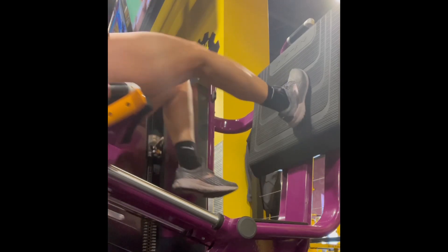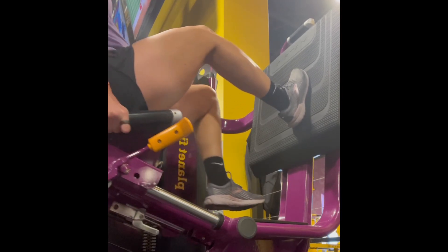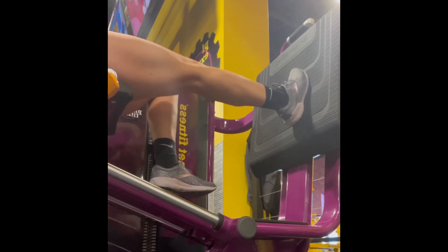The last exercise is the single leg press. The single leg press works the muscles in your quadriceps, hamstrings, and glutes.